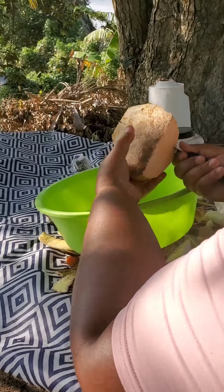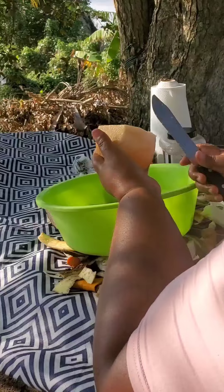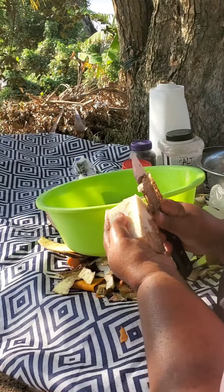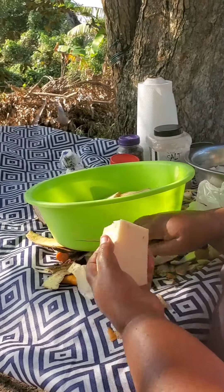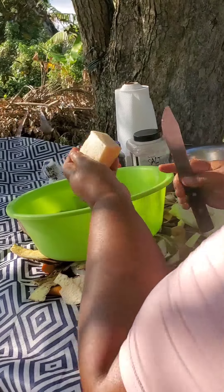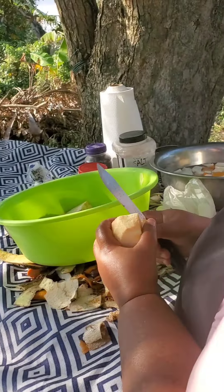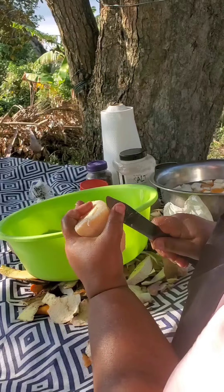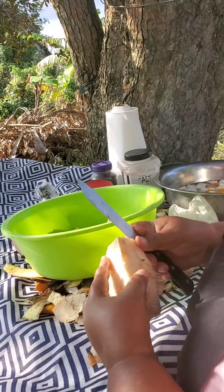It's too big for me to handle like that so I'm gonna cut it smaller and then finish the peeling process. I won't be cutting this too small because as I said you have to treat it like Irish potato — it will just fall to pieces. You have to treat it gently. I'm not gonna wash the yams — they're very clean.